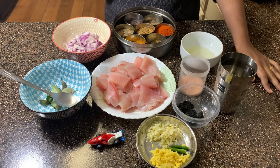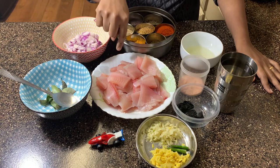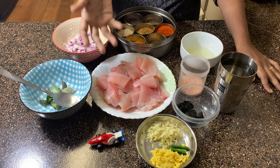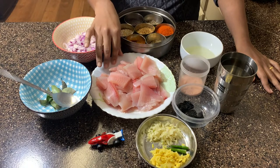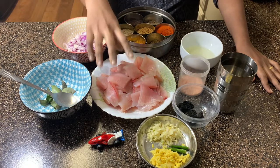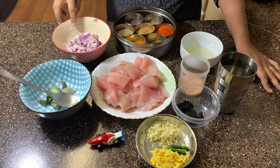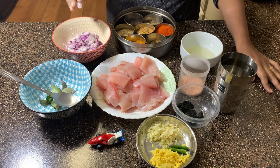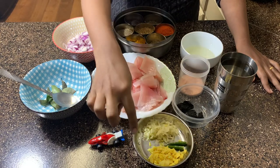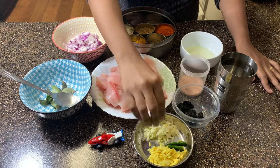Let's review the ingredients needed for this curry. I've taken about one kilogram of boneless tilapia fish. You could use any type of fish like shark, kingfish, or halibut, as long as it is boneless. The reason is that the flavor from the kodampuli gets fully absorbed by the fish, which is why boneless fish is preferred. We have about half a cup of finely chopped shallots, ginger, garlic, and two green chilies.